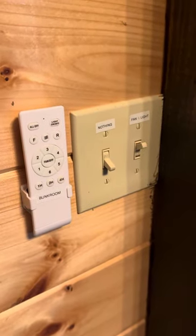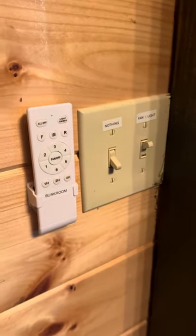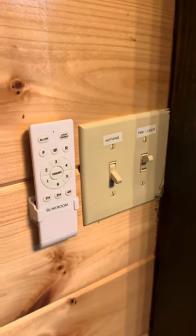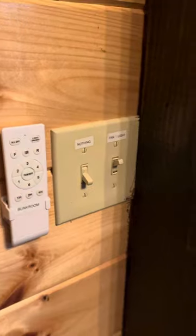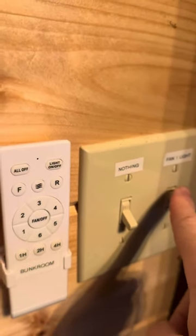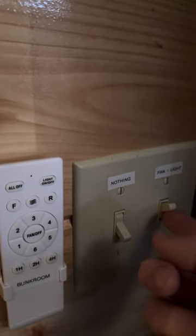Hey, this is Joel over at Shipwrecked. I wanted to show you really quick some tricks on this room here, the bunk room. One of these things is this fan — we have this little fan with these lights up here. The whole fan and light is on and off with the switch, pretty obvious there.